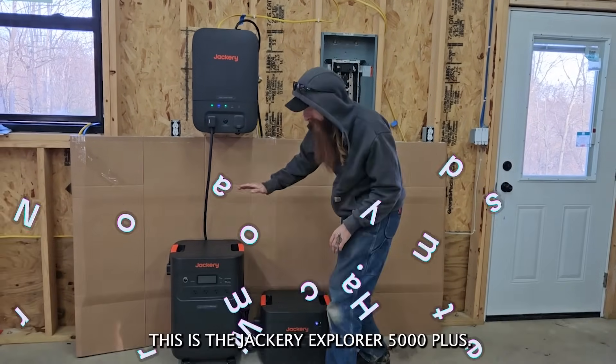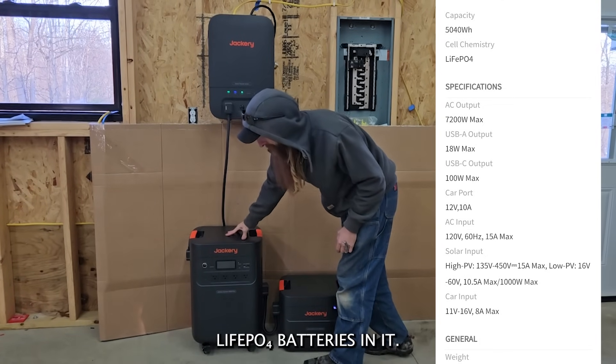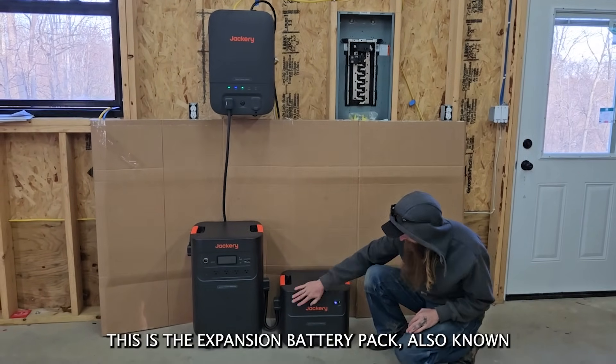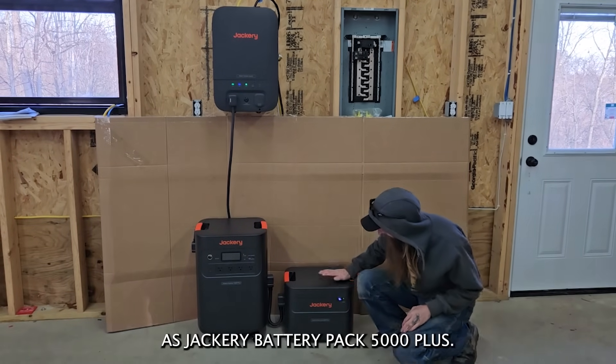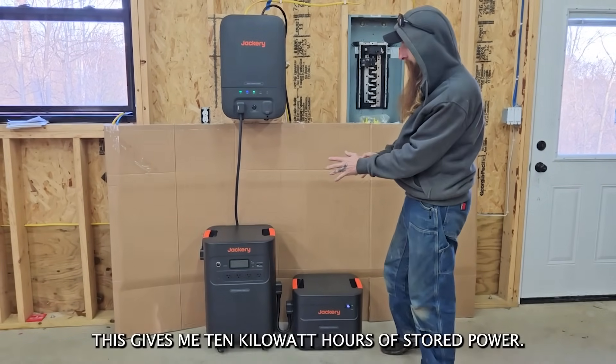This is the Jackery Explorer 5000 Plus. This has 5000 watt hours of lithium iron phosphate batteries in it. This is the expansion battery pack, also known as the Jackery Battery Pack 5000 Plus. It has another 5000 watt hours, which gives me 10 kilowatt hours of stored power.